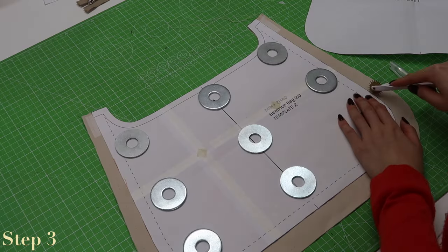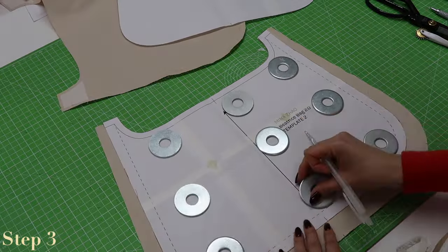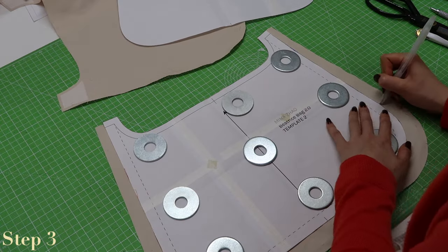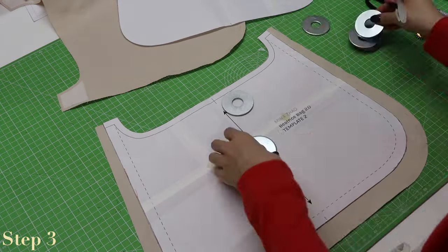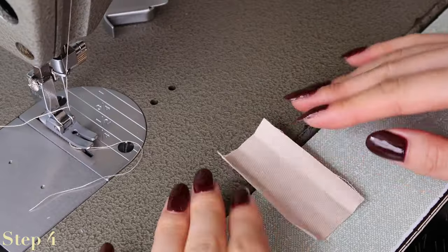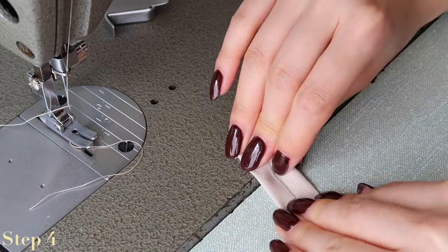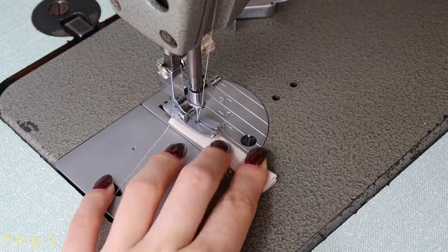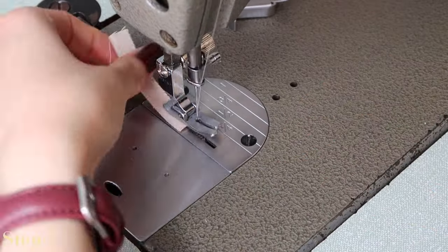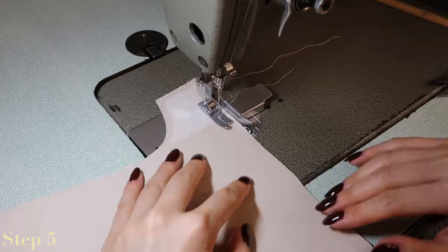Use the template pieces to mark out the channels on the bag — just place the template pieces on top of the fabric. I used an iron-off pen for this, however I actually recommend either fabric chalk or a water erasable marker. Cut out a four by six centimeter square and fold the two long edges inward to meet in the middle, and then again in half to create the strap for the D-ring. Sew down the edge to secure and then feed the D-ring through the strap.